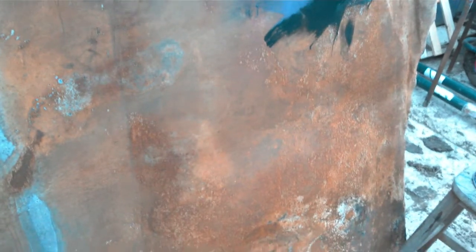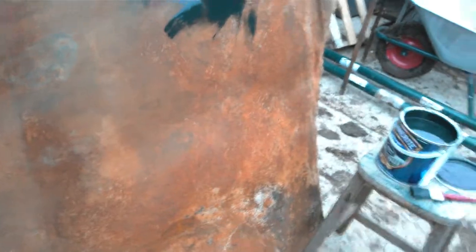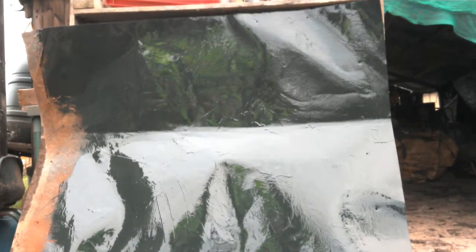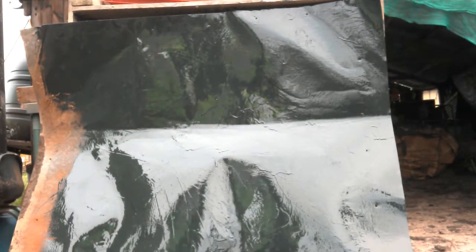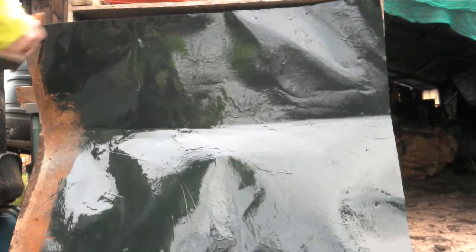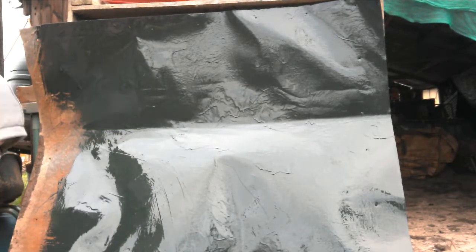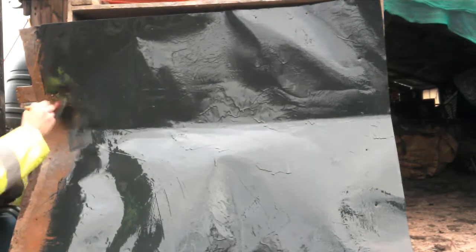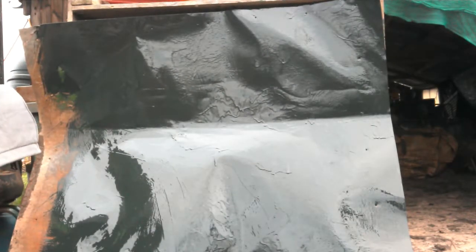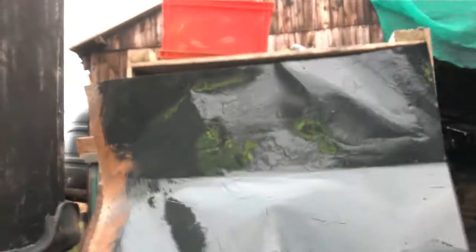It shouldn't flake off. As you can see, the paint level has gone down quite a bit — I'm using cheap paint but there you go. It should preserve this metal pretty well. I do need a stool really, but oh well.